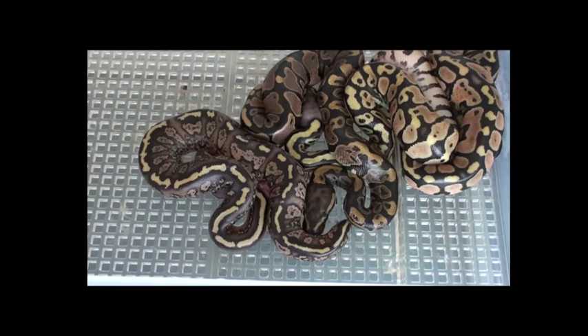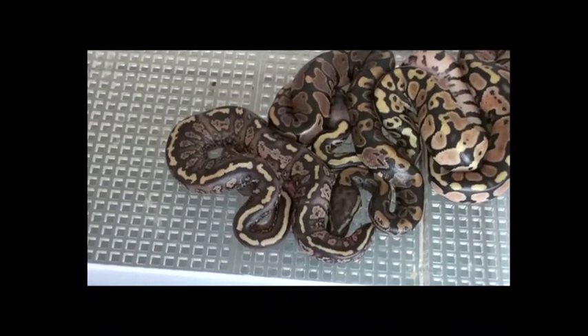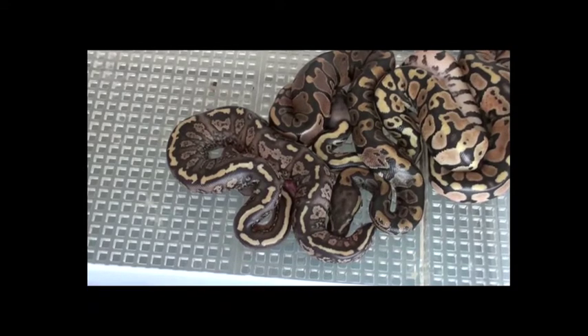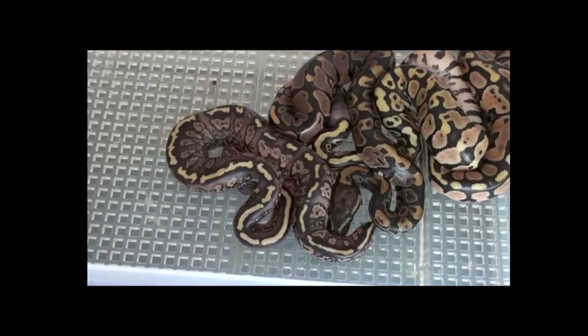Hi everyone, this is Matt from Snake House Exotics. We're looking at a clutch that's just hatched out — this was a pastel speckled to a speckled. What we have here in this clutch is a super speckled, which you can see center of frame. Absolutely stunning. This clutch was produced by Dan Parker, from Mark Haas's line of paint, and this super speckled is absolutely stunning.